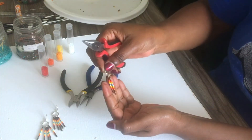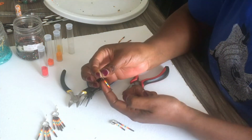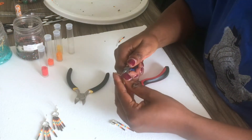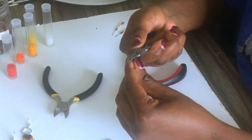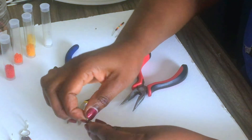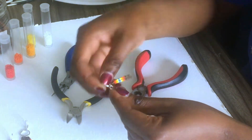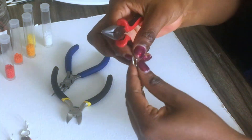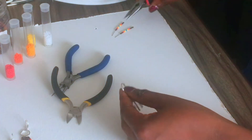Now you have two strands. The next one has four brown beads, but the middle process is all the same — nothing is changing, the sequence is the same. I'll do the same for the other side, adding it the same way.